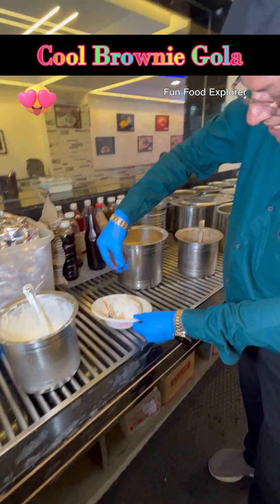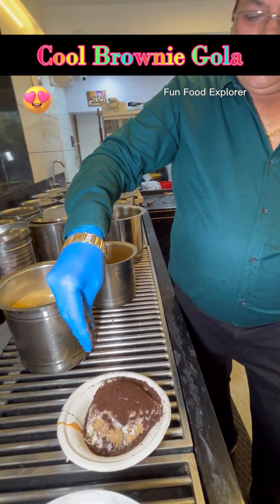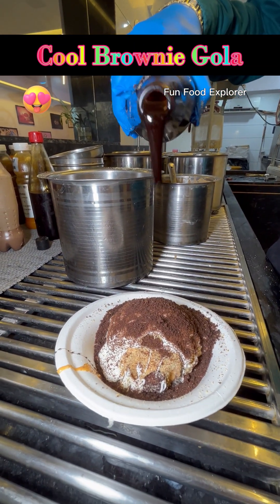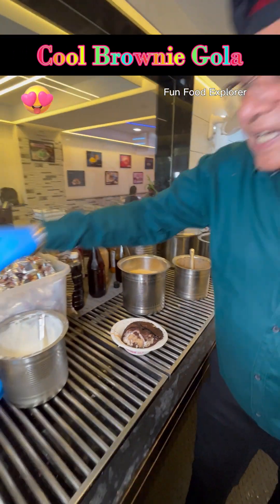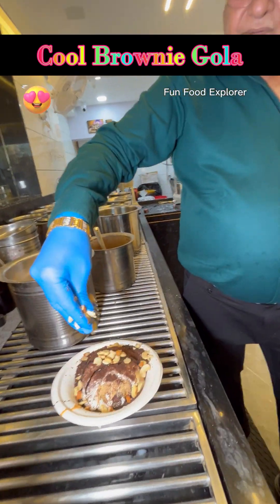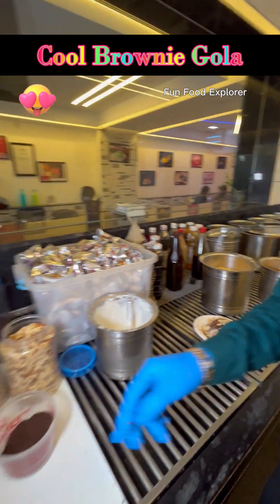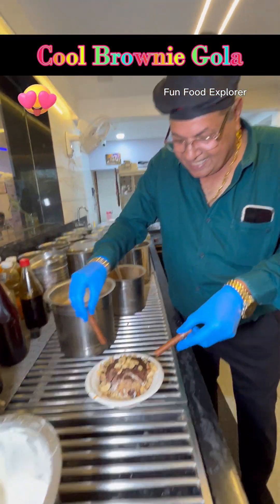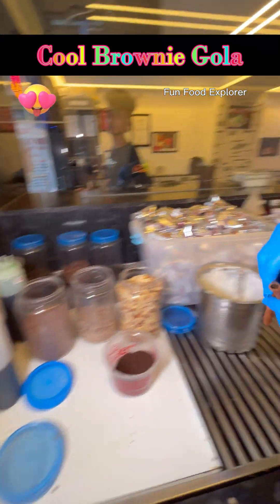I am going to boil the pan down. This is what the pan is and we will boil it in about 90 minutes. I will boil it in about 8 hours, and I will boil it in about two minutes. The taste is delicious.